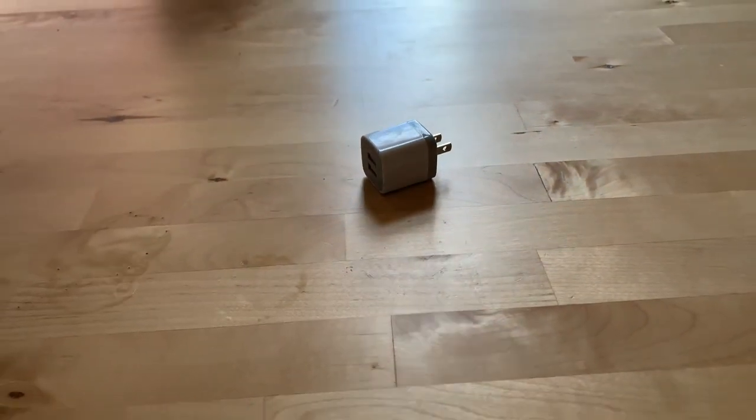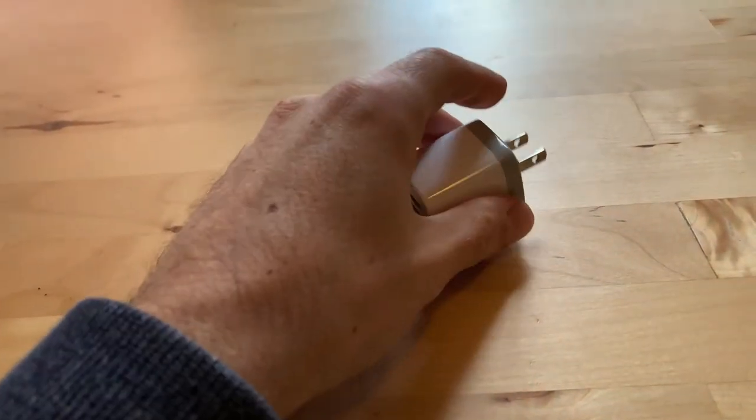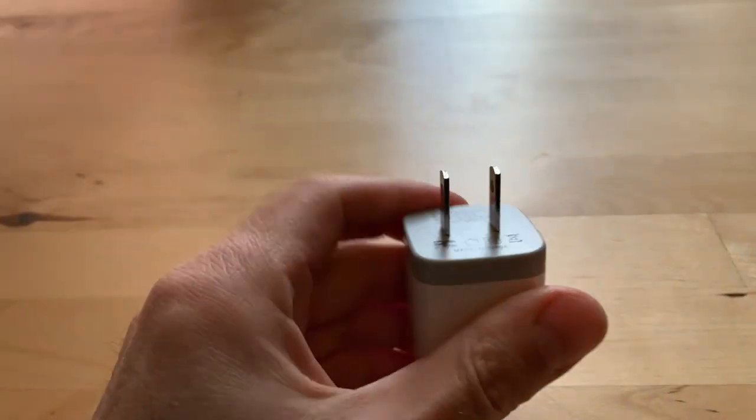I like stuff. You like stuff. We all like stuff. Welcome to the Stuff Zone, ladies and gentlemen. This is probably going to be a quick one. I don't know how much I can say about this, but I thought it was pretty cool.